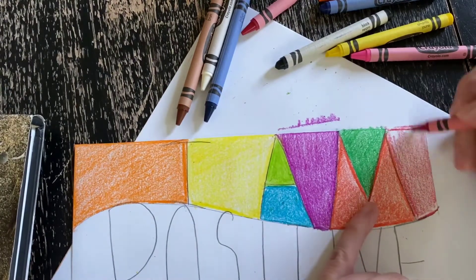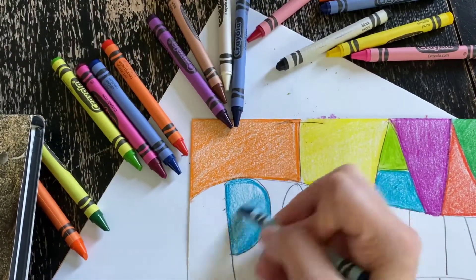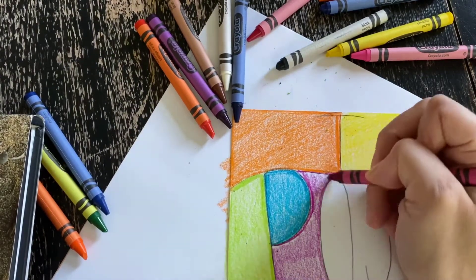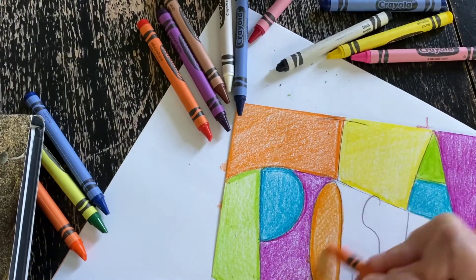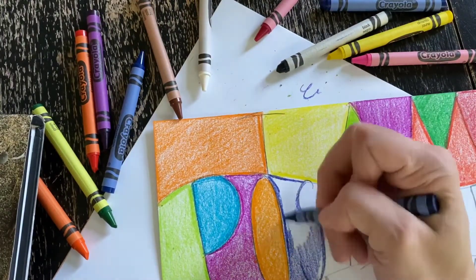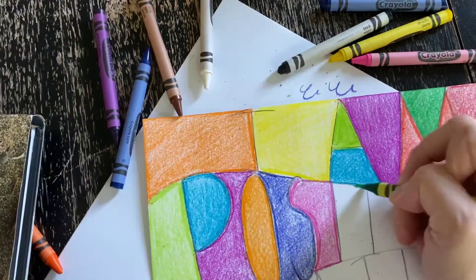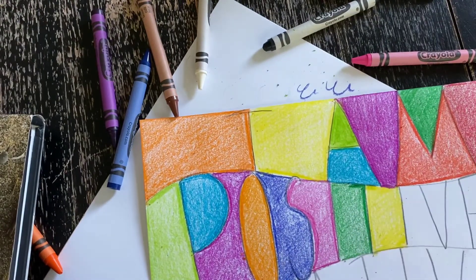I also have a piece of scratch paper underneath what I'm working on — this way I don't get it on my table. First I'm outlining, then I'm coloring in one direction and then coloring in the other direction. When you color in one direction and then the opposite direction, that is known as cross hatching. When you do that, it makes your color a little more bold. You could also use pressure on the crayon to make the color pop out more. Lighter pressure makes the color lighter. All you want to do is color in each one of those negative spaces a different color.